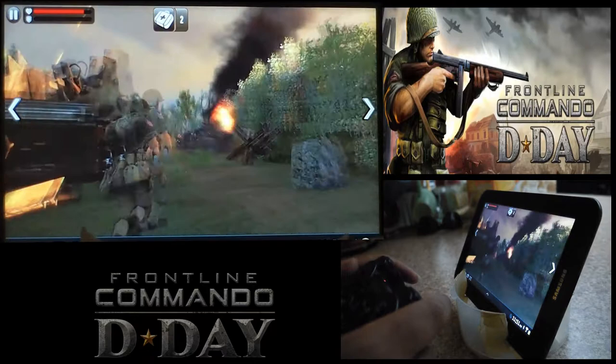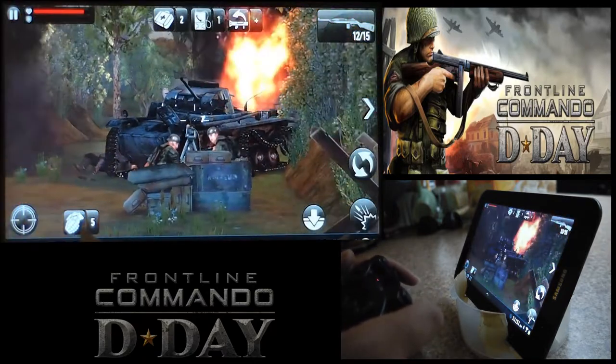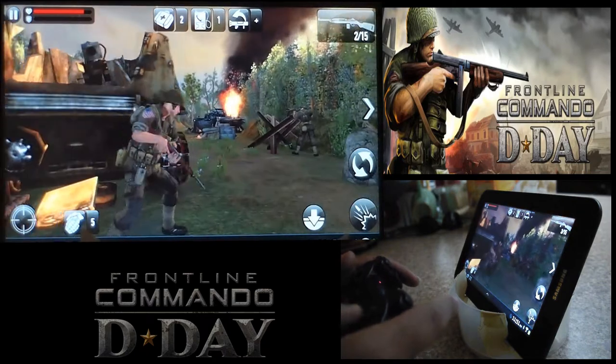I adjusted the sensitivity, so you can see I can pull off a couple of headshots. This type of gameplay is much faster than what you can do with a touch screen.